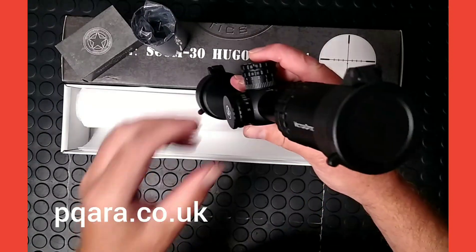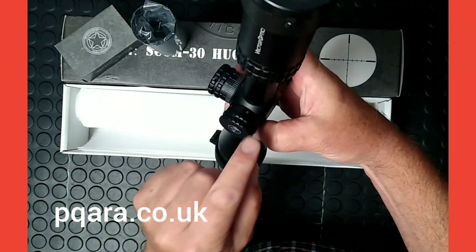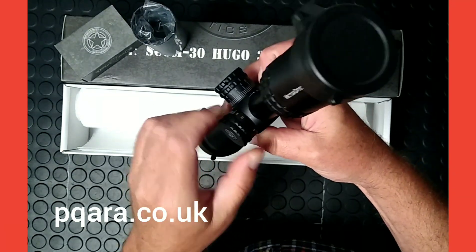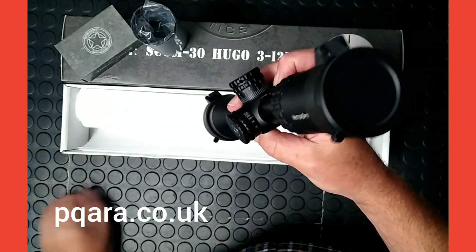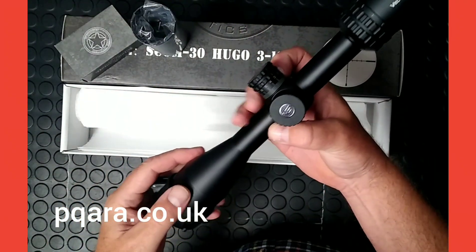It's a side focus scope, so to adjust the parallax — which goes down to ten yards out to infinity — it's nice and smooth, there's no grittiness in that. It feels purposeful, and yeah, it looks the part.